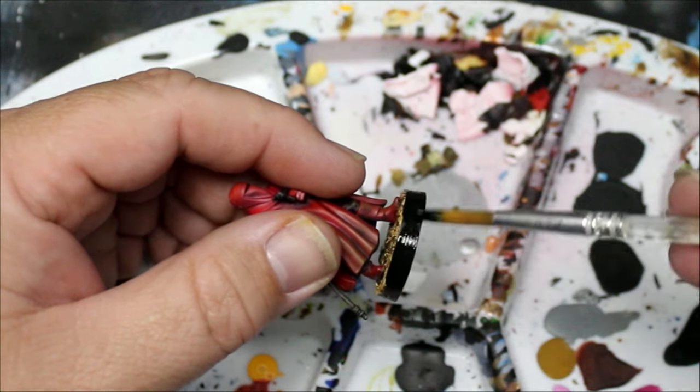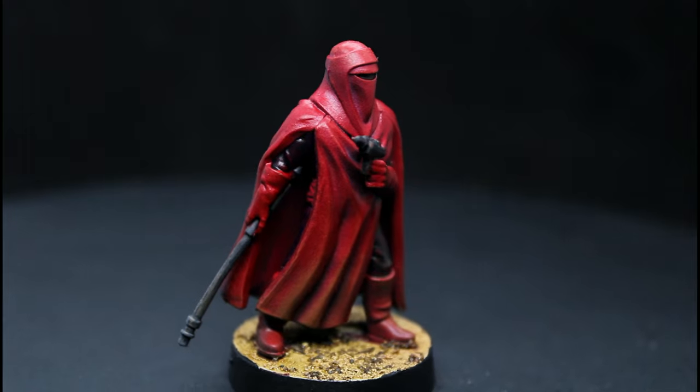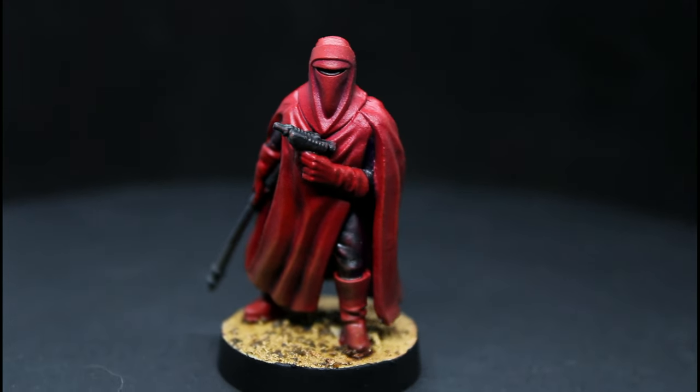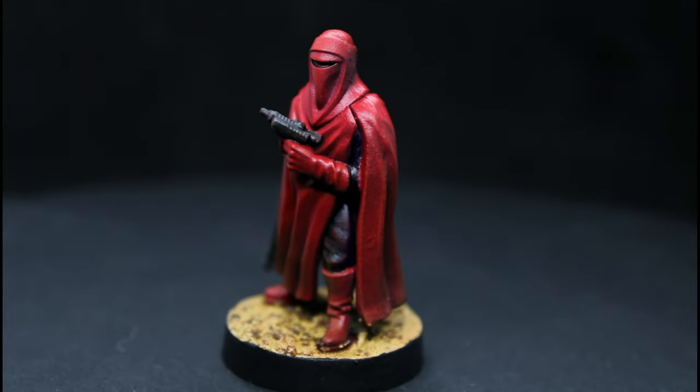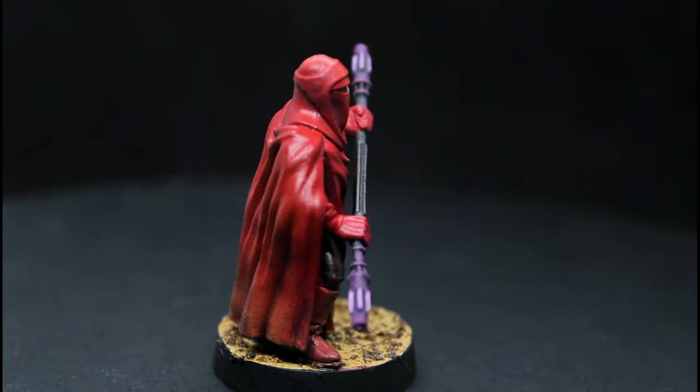We'll add a black rim around the base and these guys are done. For a short quick paint job these guys look pretty cool — I really like the red, and the electro staff guy turned out really good. I'm really happy with these guys: simple, easy, and effective.